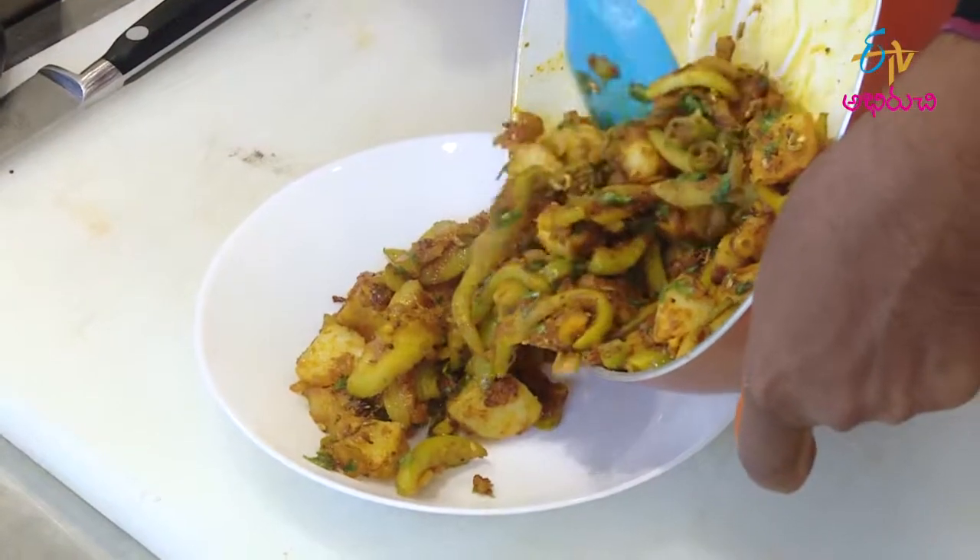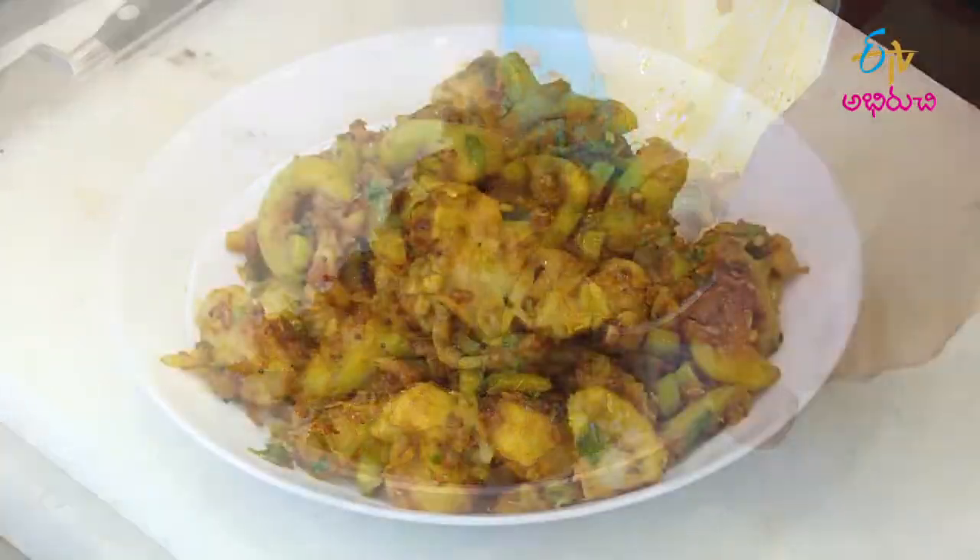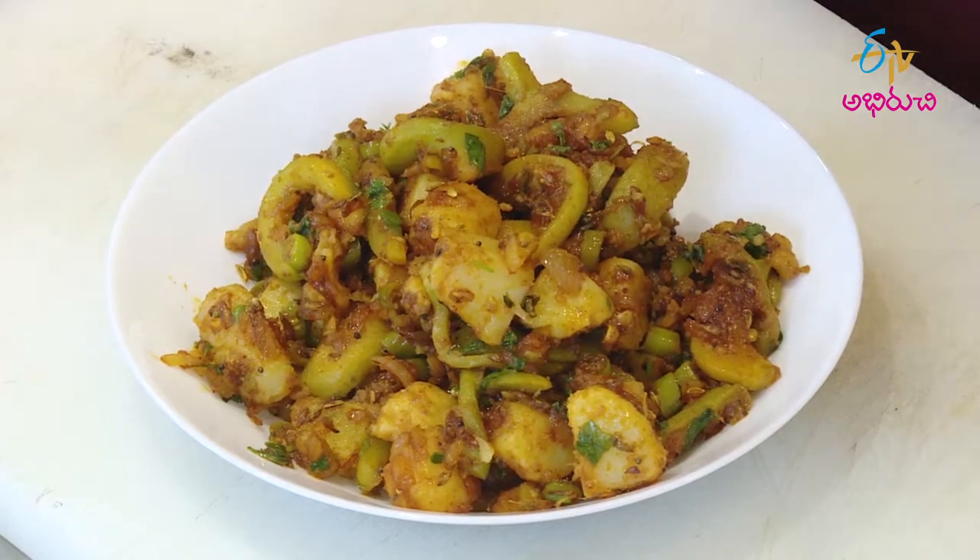This is the hot pot. I'll see you in the next video.